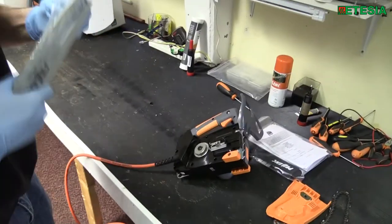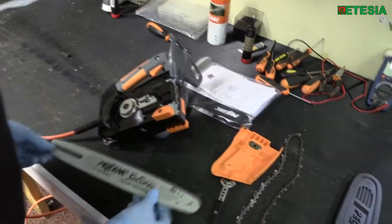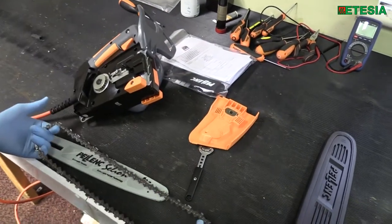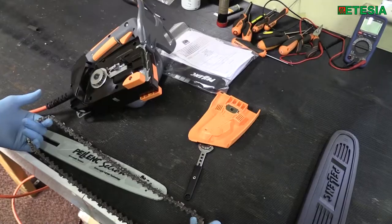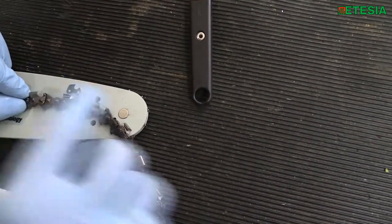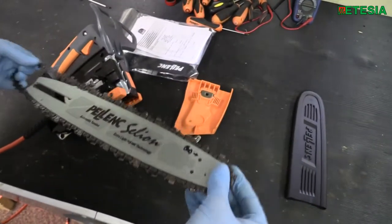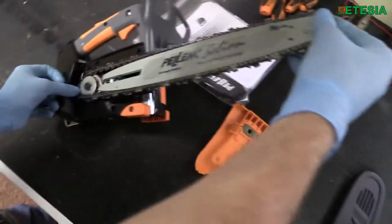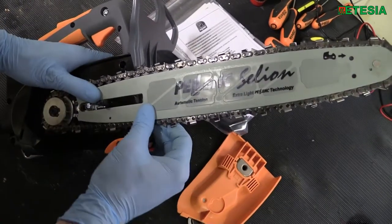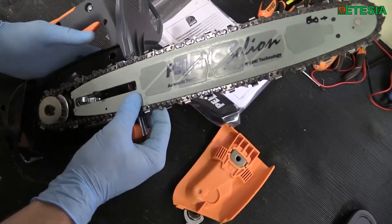Take your guide bar and your chain, ensuring the cutters are all facing forward as indicated in the description on the top of the guide bar. Make sure the chain is fitted around the sprocket and over the center of the arm. Press the automatic tensioner to lock it, and that's your chain adjusted to full tension — very simple.